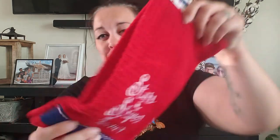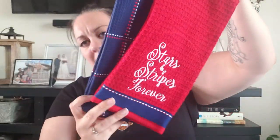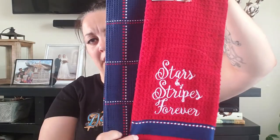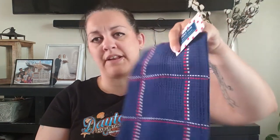I also picked up some kitchen towels. I'm not sure how these will work out — usually we hang towels on the stove, but I think I'll put these on the dishwasher and overlap them, which I thought would be cute. I love that this one says 'Stars and Stripes Forever' and it's embroidered into the towel. These were $5.99 for one and $6.99 for the other.